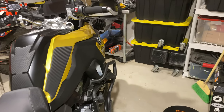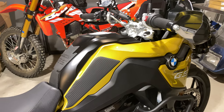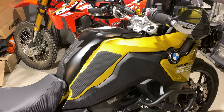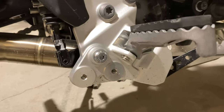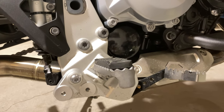Hello everyone, it's Adam here. In today's video we're going to be adding a center stand to the F750GS. You're probably thinking, doesn't the F750 and F850 come with a center stand? Well, it does if you have a standard suspension model, but if you have the low model, there's no center stand. It's equipped for one, but doesn't come with one.